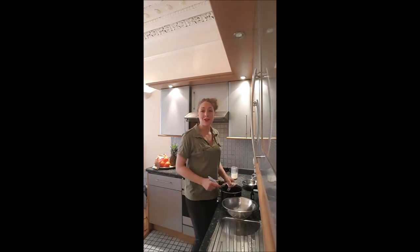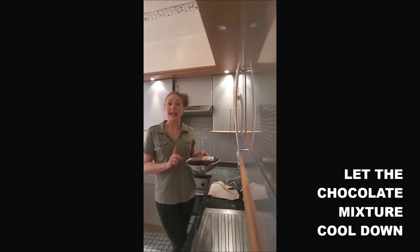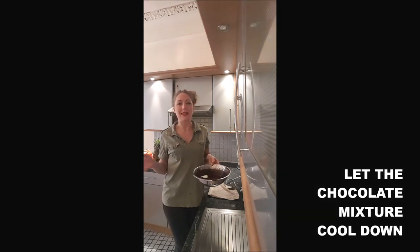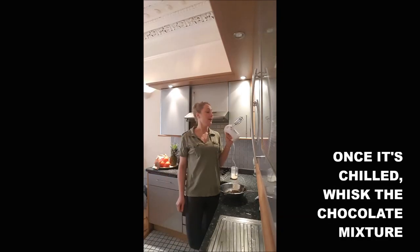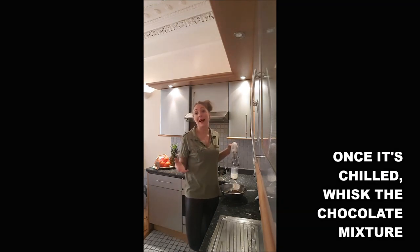Once it's melted, you just pour the chocolate mix into a mixing bowl. And you leave it to cool down in the fridge for about half an hour, because after that it will be easier for you to whisk it. With your electric whisk, you will whip the cream until it becomes hard.